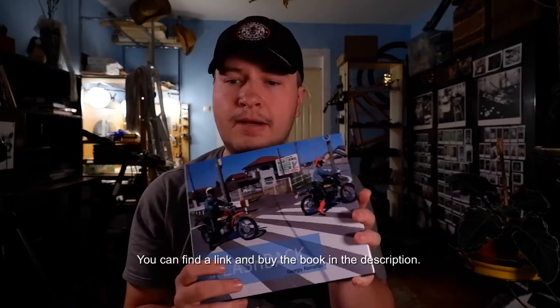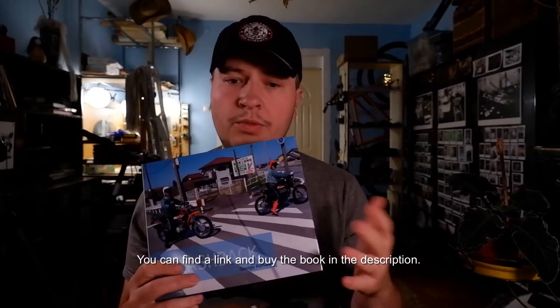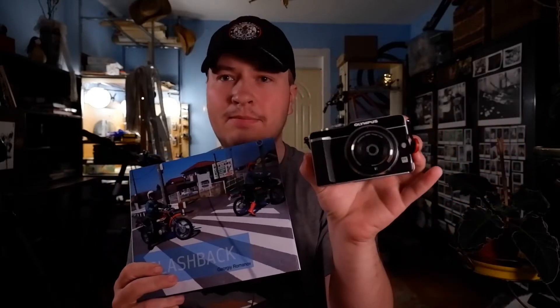I combined my street shots from Tokyo, which I shot on this simple camera — the Olympus EPL-1 with a 50mm f/1.8. I'm not a native English speaker, so sometimes it's hard for me to pronounce some words. I ordered a hardcover book on glossy paper and I'm very pleased with the result.